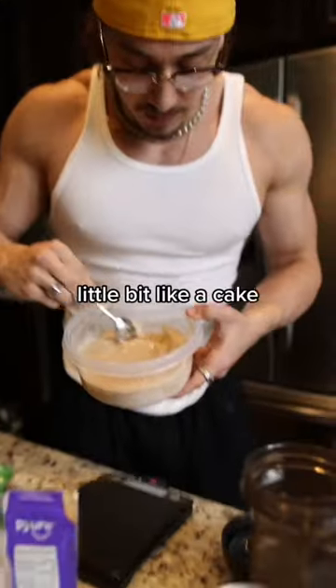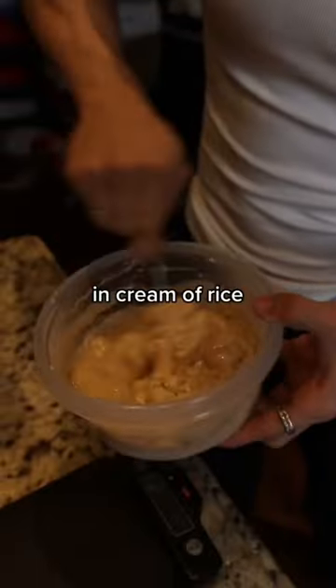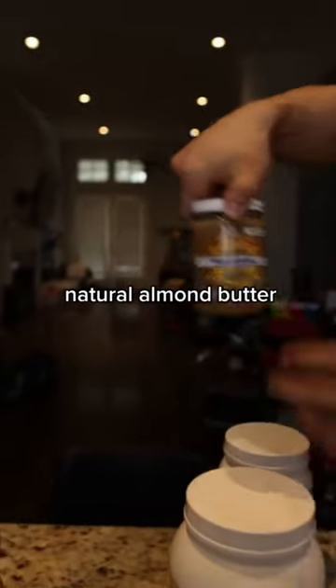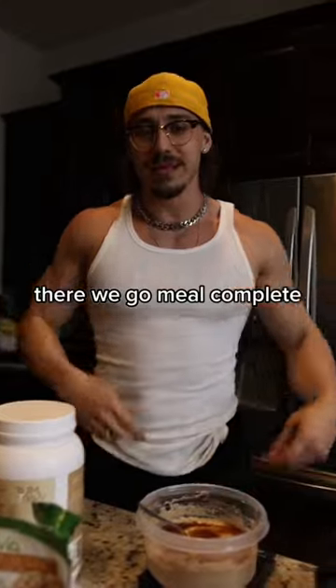It should behave a little bit like a cake mix. Add cream of rice, protein syrup, and some natural almond butter. There we go — meal complete. Eat it and go to the gym.